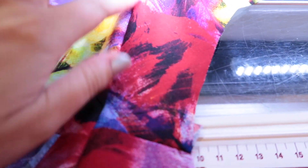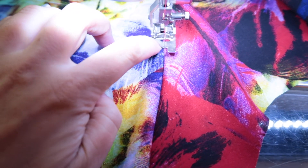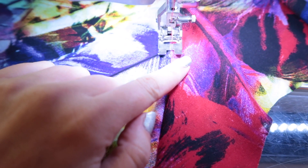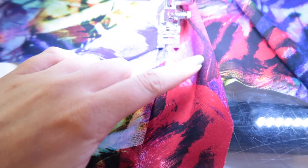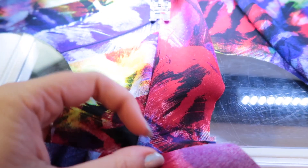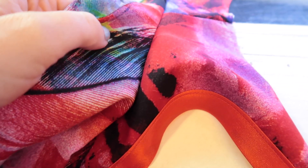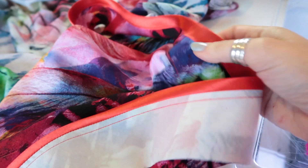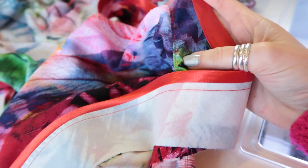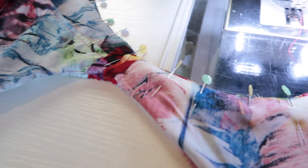With the neckline sewn, the next step is to understitch all the seam allowance to the facing side. I have my regular presser foot on — it has a mark down the middle which I line up with the stitching — and I've moved my needle over two ticks so I'm sewing close to but not on that line. I have the seam allowance finger-pressed towards the lining and facing side. I prefer to understitch before pressing, and I'll clip the curves with my pinking shears after understitching. Once done, I trim back the seam allowance quite severely with pinking shears to help the curve lie flat, then press from the understitching side for a crisp neckline finish.